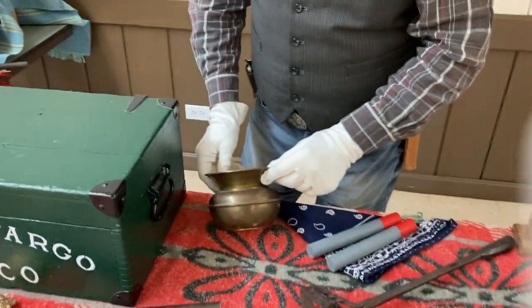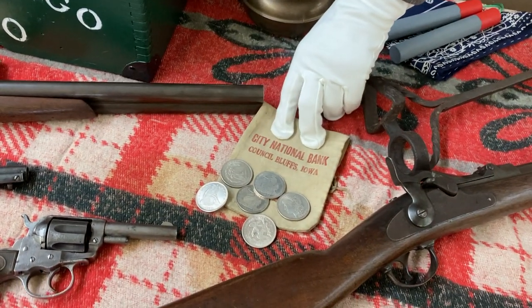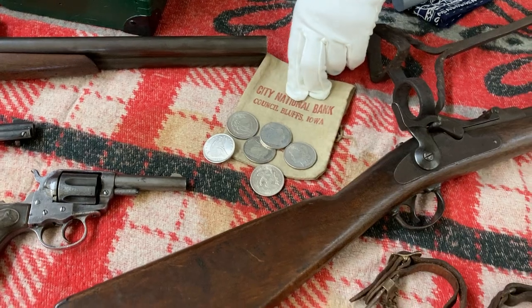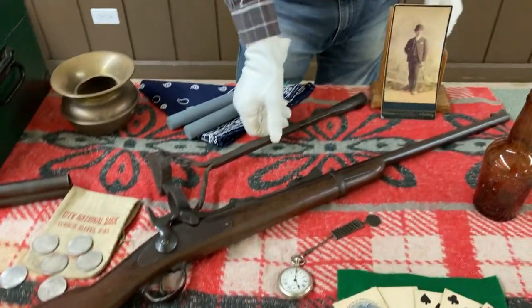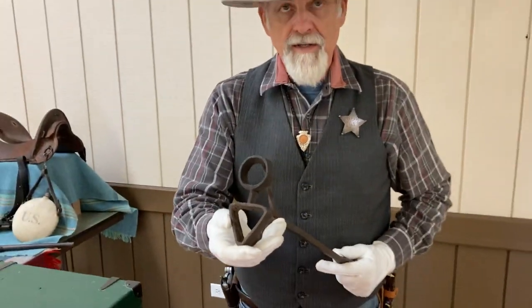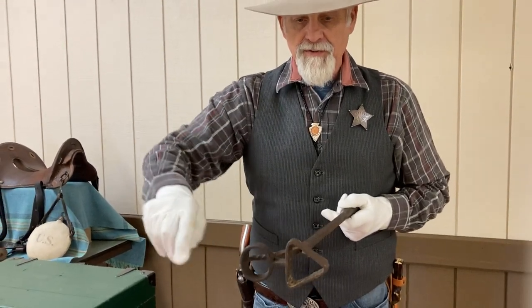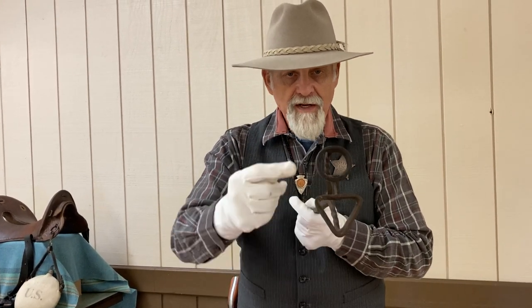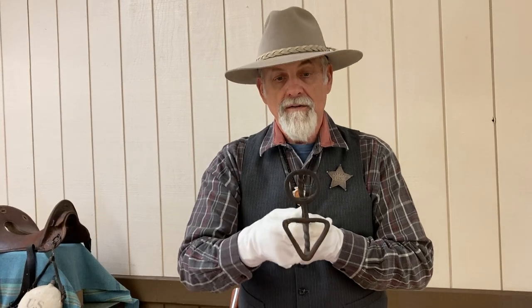We have a spittoon from the bars. A little paper or cloth bag from the City National Bank, Council Bluffs, Iowa, with some old silver dollars by it. We have a branding iron here, and what's neat about this is it's an early one — one long piece of metal that a blacksmith had to form. The best I can decipher, this was the circle triangle brand.